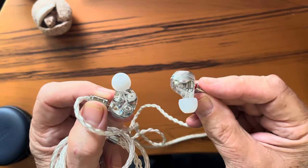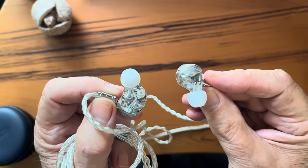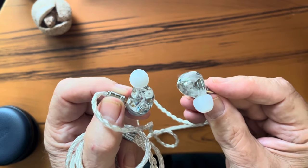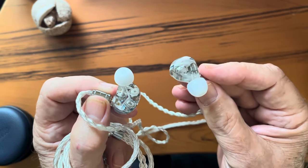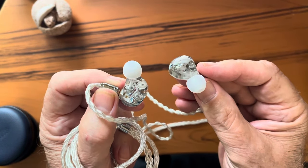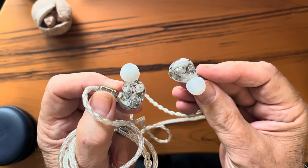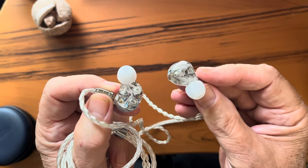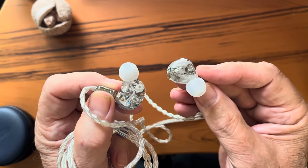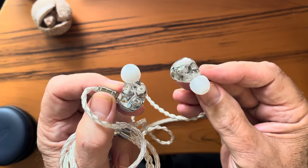But what good is any of that if the IEMs don't sound good? I'm sure you can guess, by this point in my review, that the Celeste Phoenix Call fully lives up to its presentation, and maybe more. To quote the little pamphlet that comes buried in the accessory box: Phoenix Call has an overall bright sound, with deep and elastic bass that is gentler and more relaxed. The mid-range is solid and natural sounding, while the high frequencies are clear, bright, and clean. The soundstage is spacious and neutral, with round and smooth vocals and strong resolution, providing a comfortable music experience.